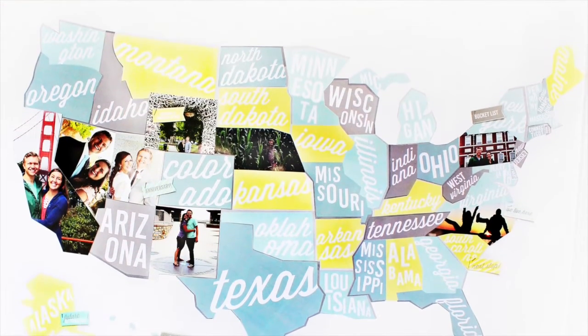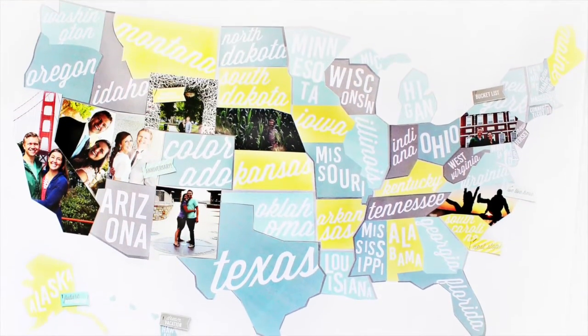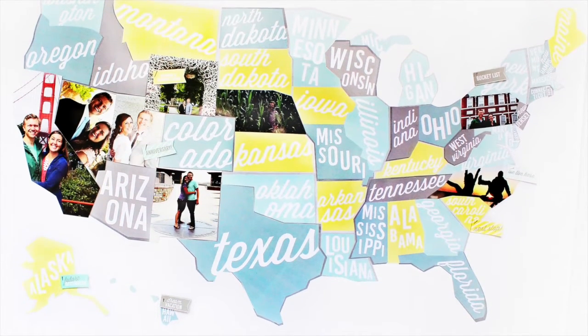Display your map as a great conversation starter, decoration, and keepsake. Happy travels!